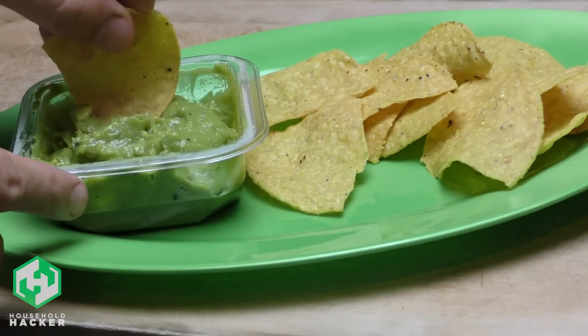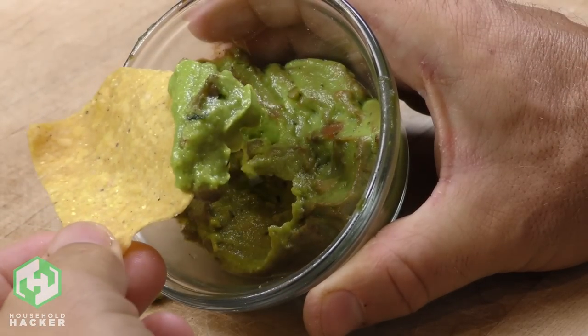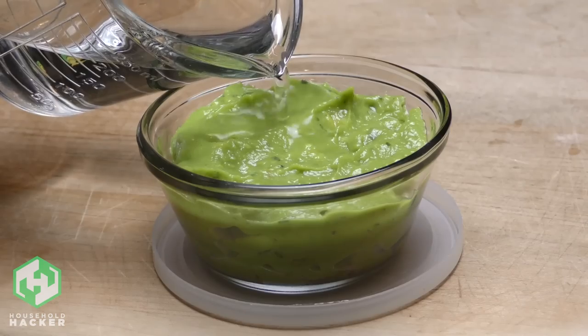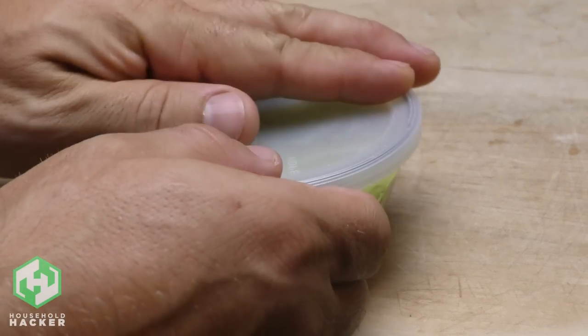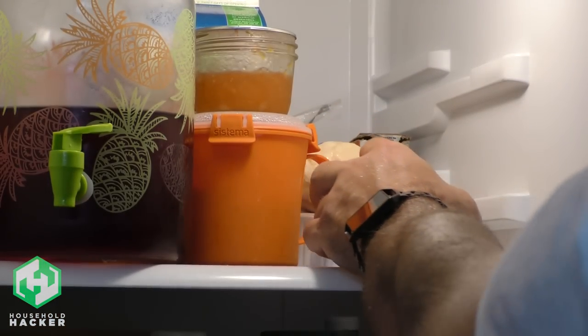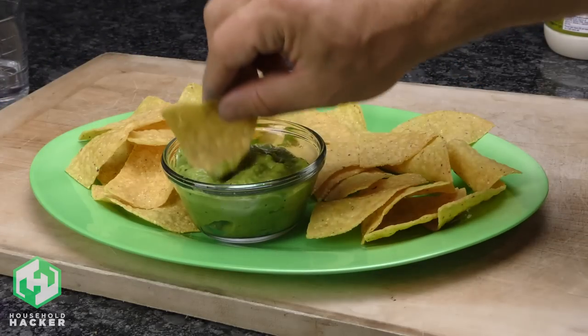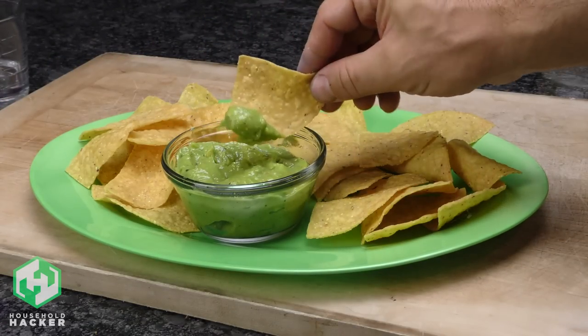Guacamole is great but it browns quickly and changes flavor when it's exposed to oxygen. To prevent this, put your leftover guacamole in a container and then add a thin layer of water to the top. The water acts as a protective barrier, which also protects the guacamole from reacting with oxygen in the air. Pour the water out of the container when you're ready to eat it, and the guacamole will stay green and fresh for much longer.